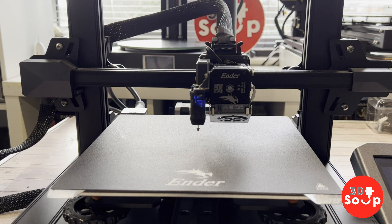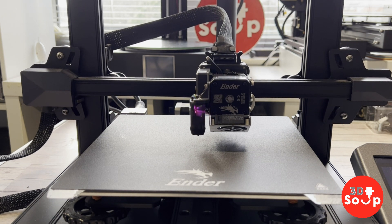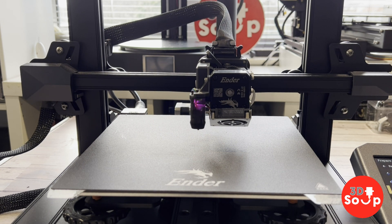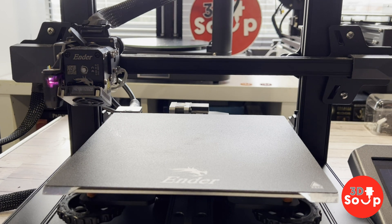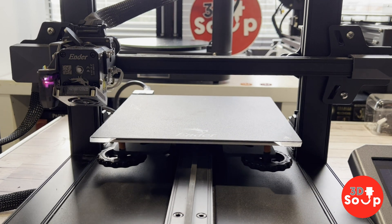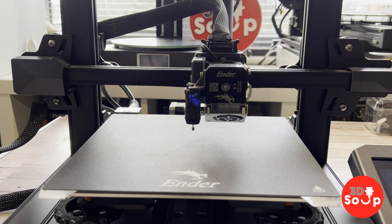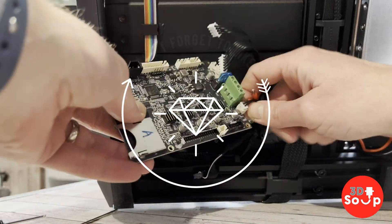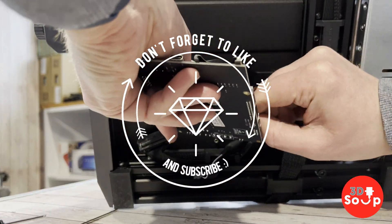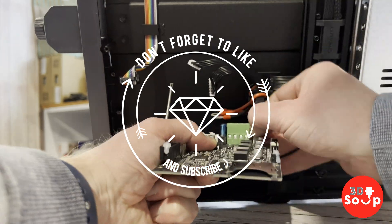Remember: always unplug it first. Never try to mess around with anything with the power cable connected, even if it's off at the wall — unplug it all and then you should be safe and sound. Thank you very much for watching this 3D Printed Soup video. Don't forget to like and subscribe. If you haven't subscribed, drag your cursor down, follow your Z buffer straight down and off to the right — there is the subscribe button. Give that a click and welcome to the family that is 3D Printed Soup. Stay happy, stay safe, keep printing.